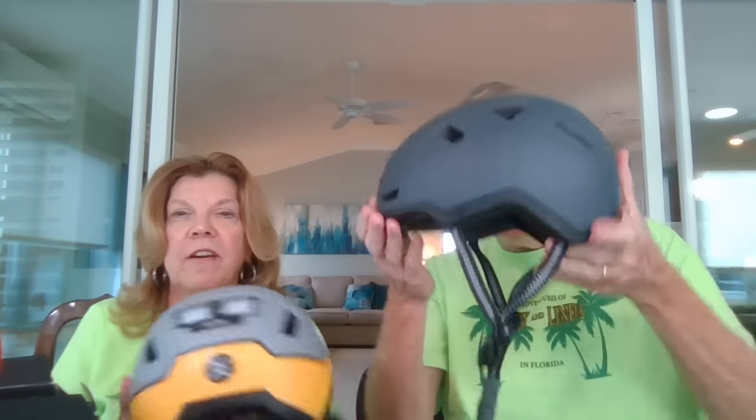They come with a visor that you can attach, and we each got a different style. Mine is called the Urbanite. Mine is called the Gull — the color. I've got two colors there.